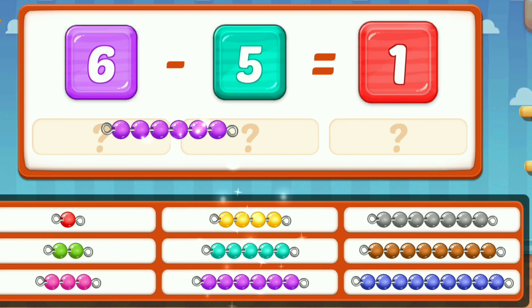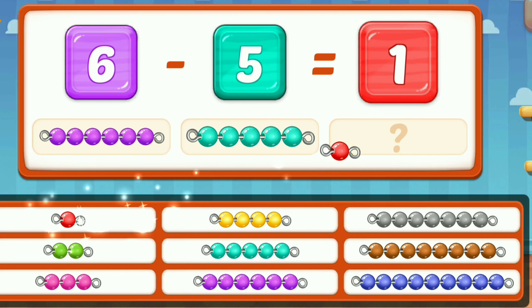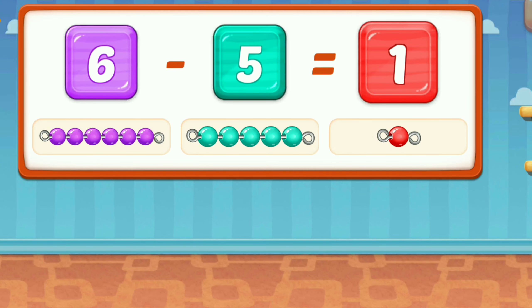Six. Six. Five. One. Six. Five. Five. One.